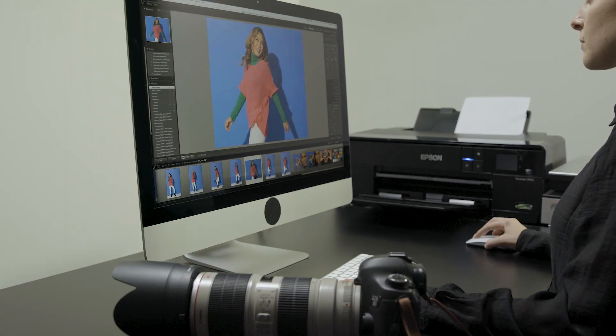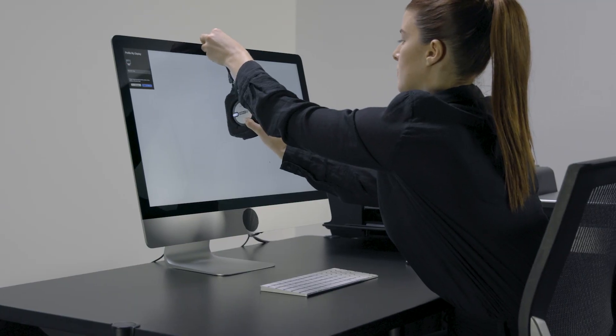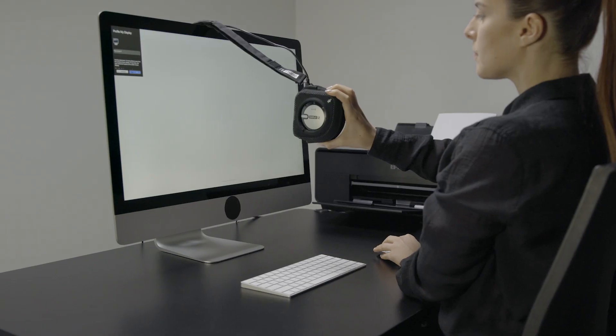Your monitor is where you make final editing decisions — it needs to be perfect. Be confident in making color, contrast, or level edits that will be accurately shown in your prints or when you send digital files to your clients. We've even taken monitor profiling to another level: using a highly reflective monitor, we've included a flare correction feature to offset the glare.